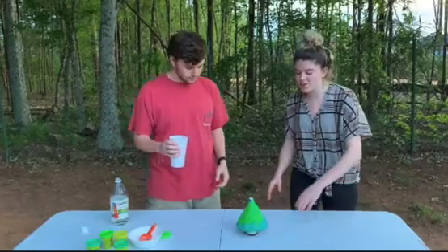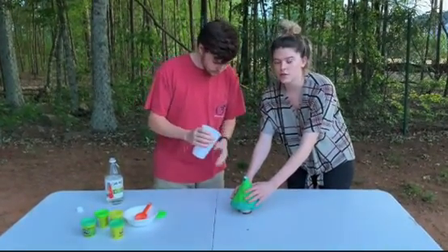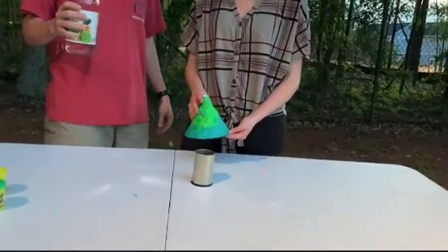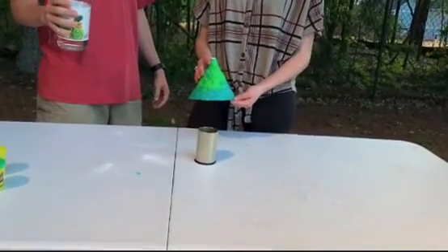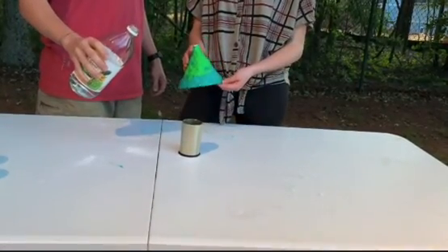George is going to do the honors. I'm going to hold it down to create more pressure, and we're going to see what happens when we pour this vinegar. Now that we have our cup set with our baking soda in it, George is going to pour some of the vinegar in and I'm going to quickly cover it with the volcano before the eruption happens.